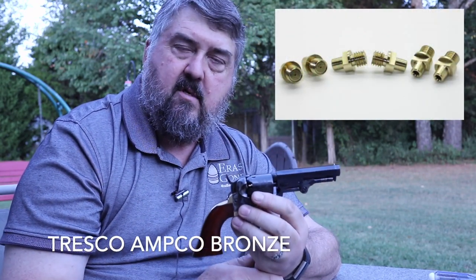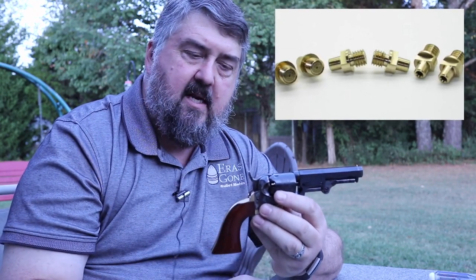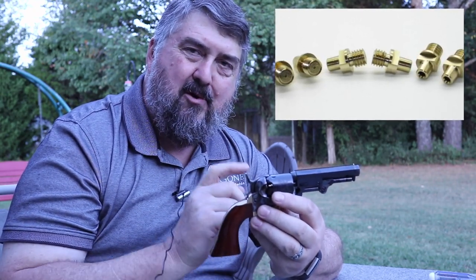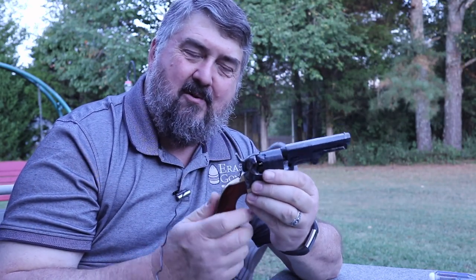I used Amco nipples, which is a bronze nipple that has a very small vent and it seems to work pretty good. The only thing about these is that because they're bronze, even when the gun's not loaded, at first glance you see the copper or brass color on the nipples and I'm startled thinking I've got the gun capped. It took me a while to get used to that.